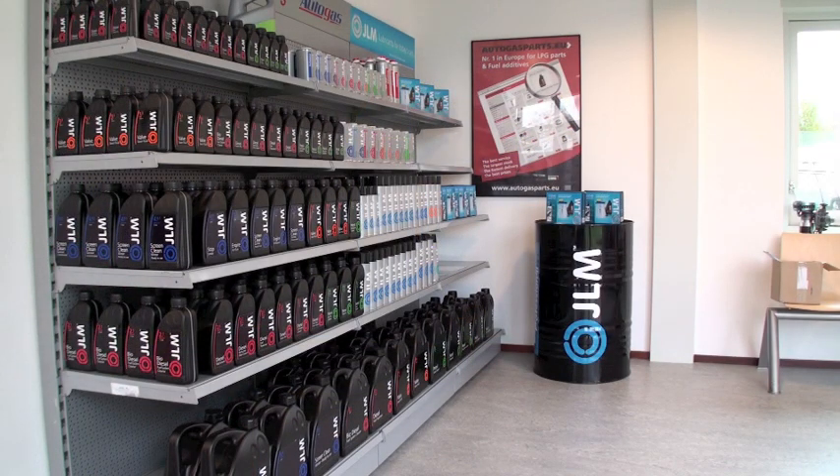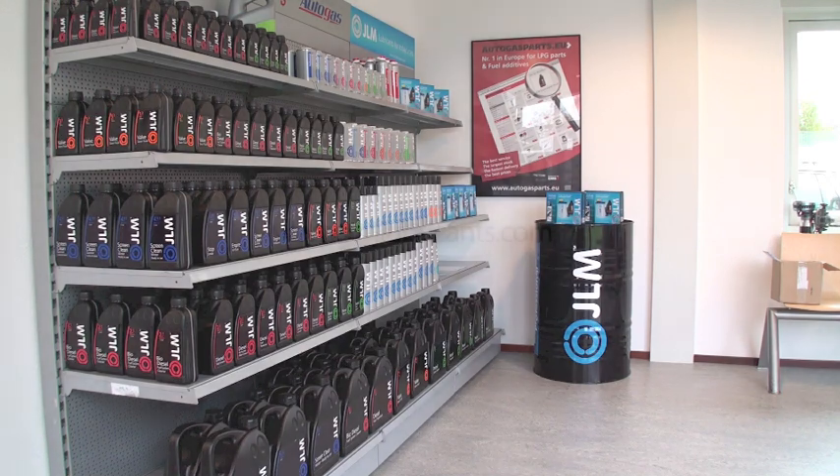For best results, use only JLM valve saver fluid. For more information on our products, please visit our website jlmlubricants.com.